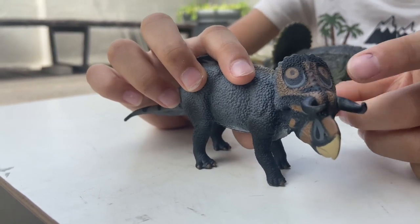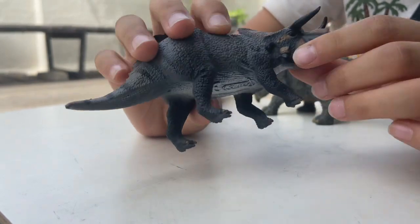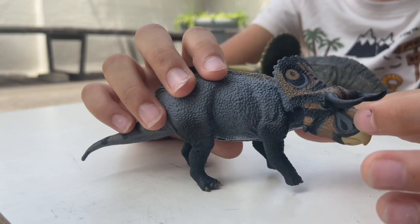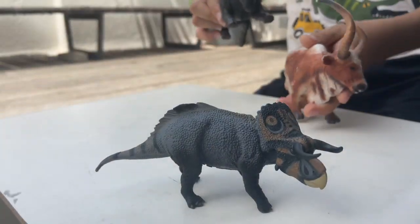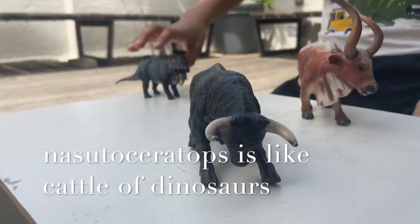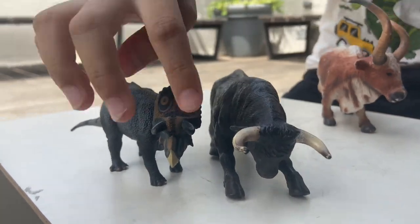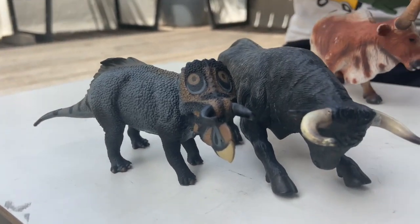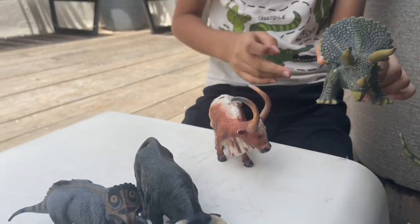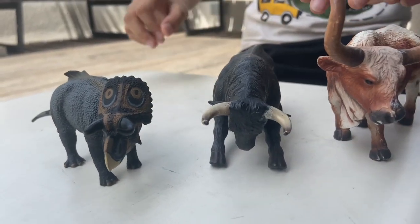It has some nice coloring on the frill, and then it has these cow-like horns. I've got two cattle here for comparison — look at the horn shape. The triceratops horns are like a V shape, whereas these are more U-shaped.